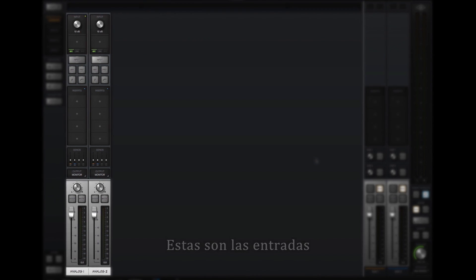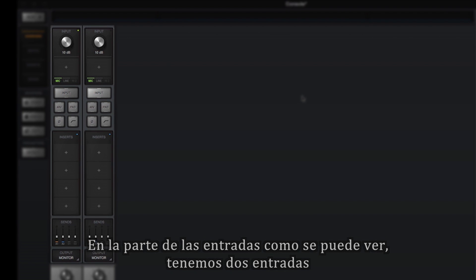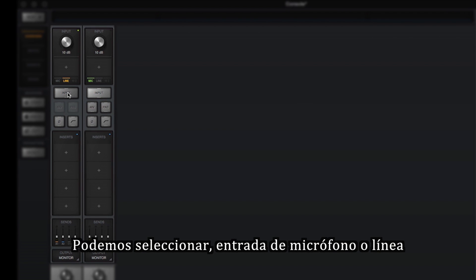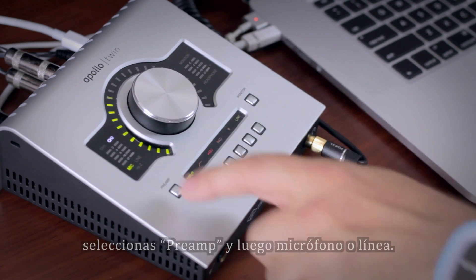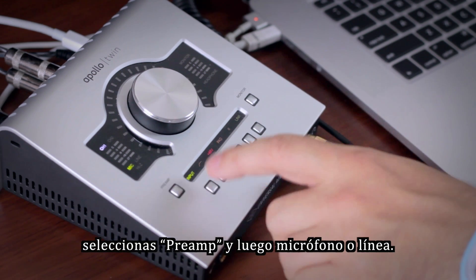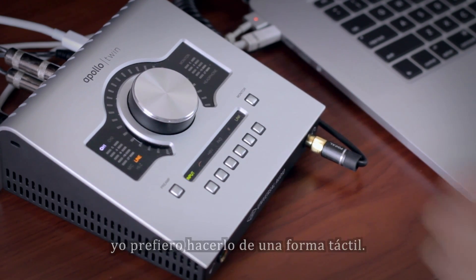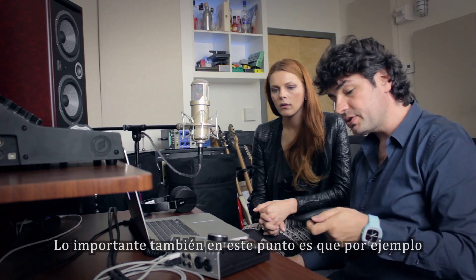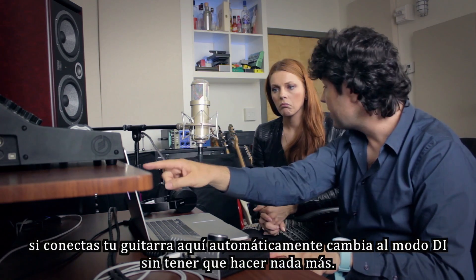These are your inputs and this is your monitor section. On the input side, as you can see, there are two inputs. You can make them mic or line, as shown when I showed you the inputs. You can also do it here by selecting preamp and choosing mic or line — you can do it tactile way or with your mouse. The cool thing is that when you plug in your guitar, it knows and will automatically switch to DI mode — you don't have to do anything.